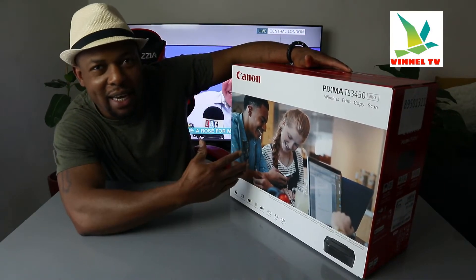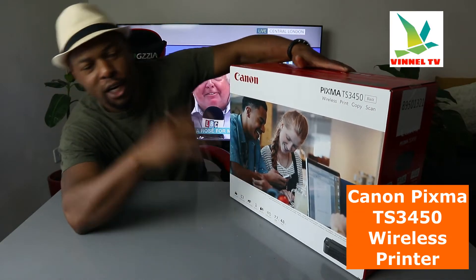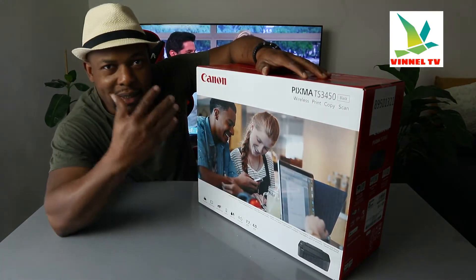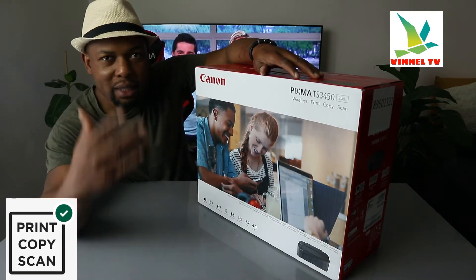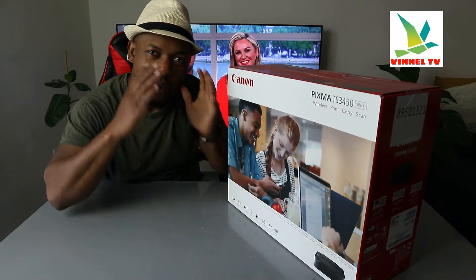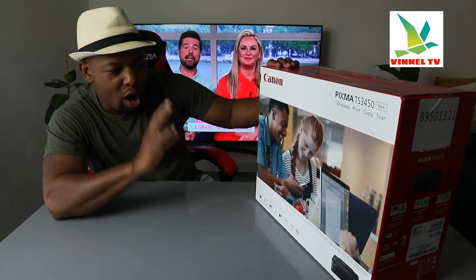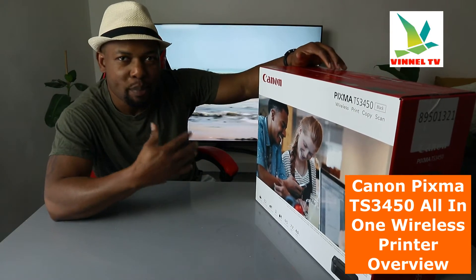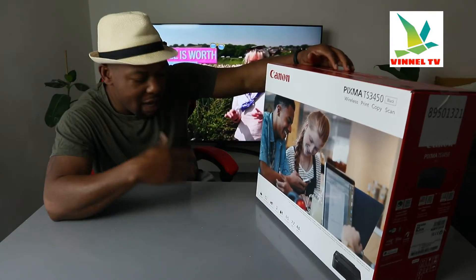We got this gear — this is the Canon PIXMA TS3450. This printer is a multifunctional printer, triple-function if you like: you can copy, scan, and print from this gear. This printer is dual-band — you can connect it via Wi-Fi network and USB cable connection. We're going to unbox this printer, check it out, and see what is inside. This will help you make an informed choice about this gear. This printer also has rear paper feeding.